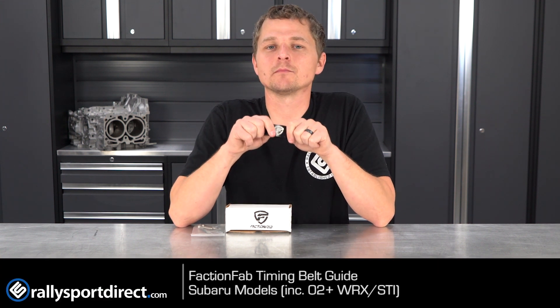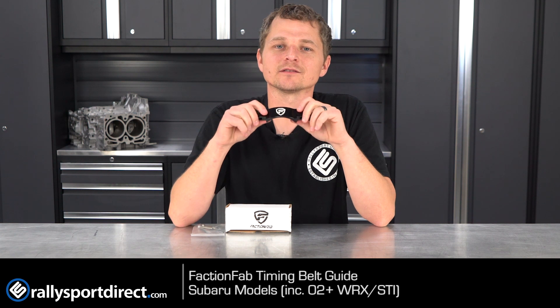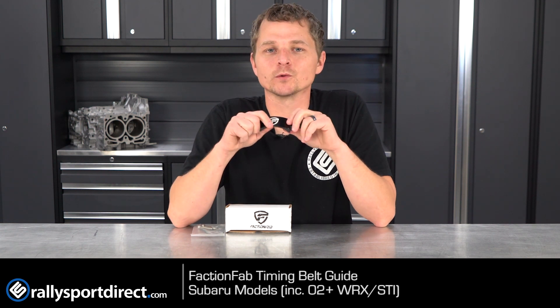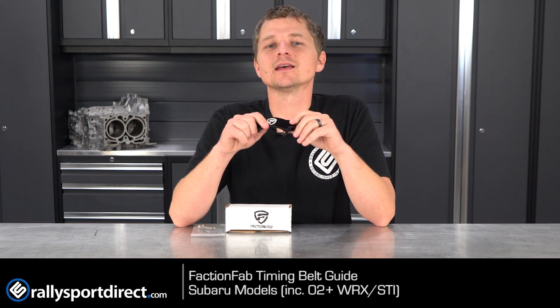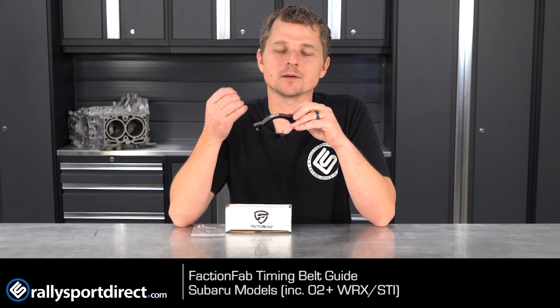First, let's talk about what a timing belt guide does. Every Subaru from the factory comes with one pre-installed on the engine, except of course for the automatics. But the problem is the factory guide is a very flimsy piece of stamped steel.